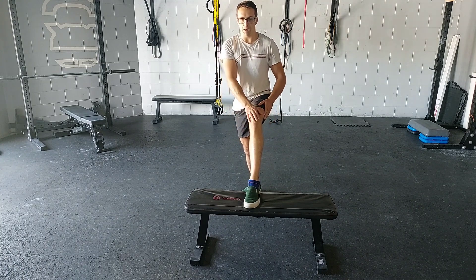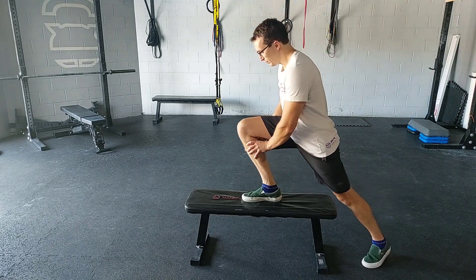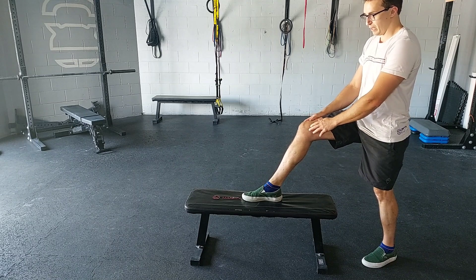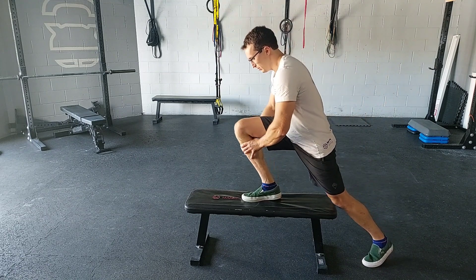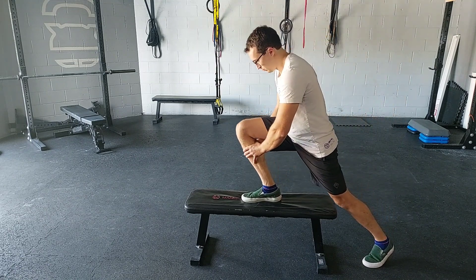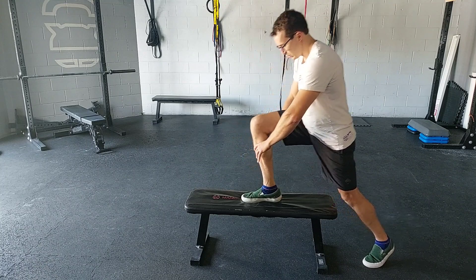Starting out, my knee is behind my ankle like this, and then I'm just leaning in, getting the knee a little bit over the ankle, and pushing in towards my big toe. Just like that.